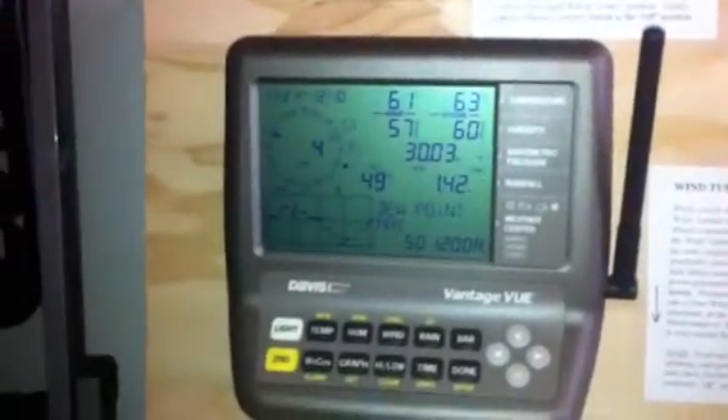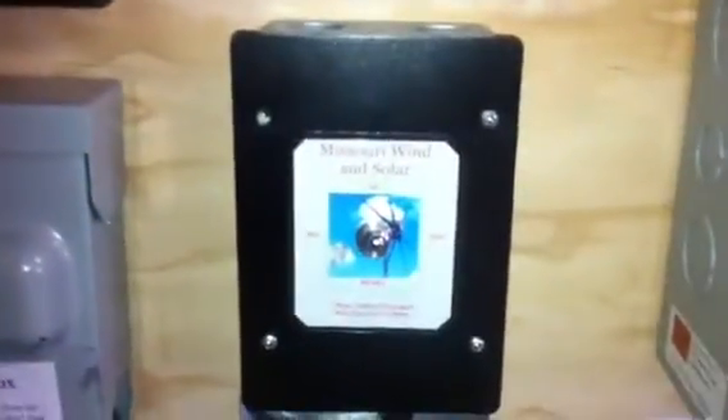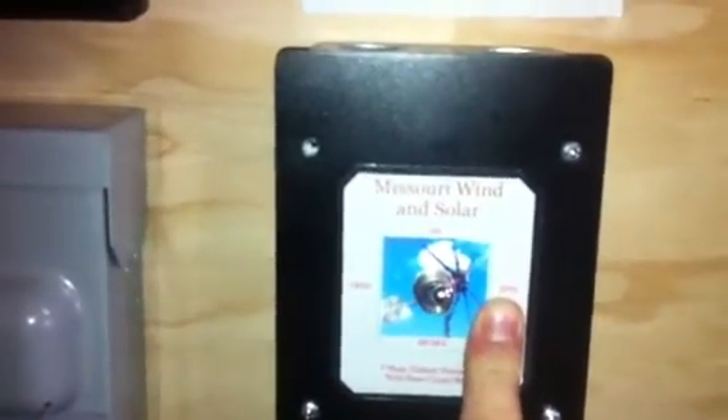Back on the wind system. Sorry, these are taking a little longer than expected. To summarize: a good wind system needs a good weather station, then some kind of disconnect or braking mechanism, which this device provides. You can get these for about 30 to 40 dollars.